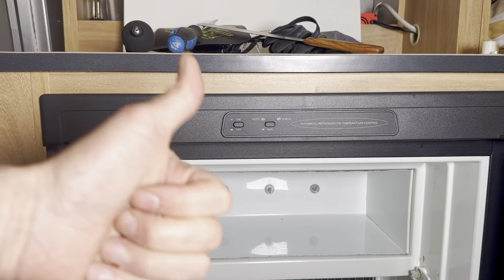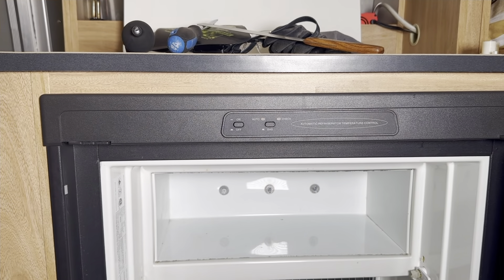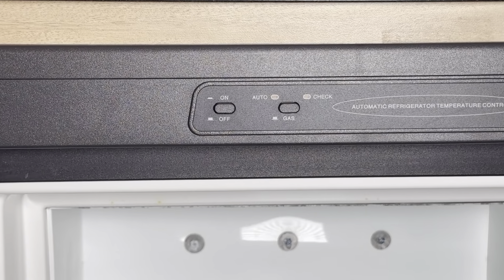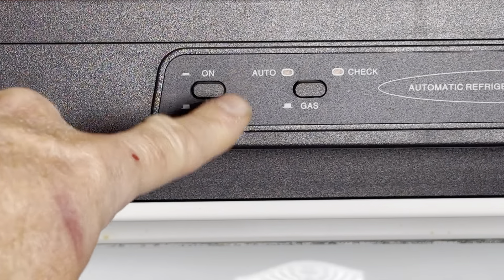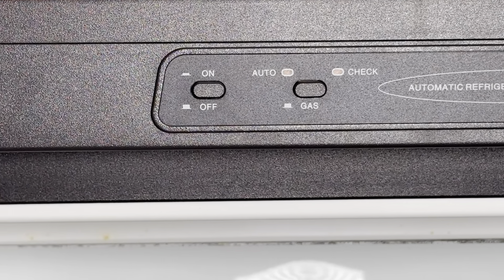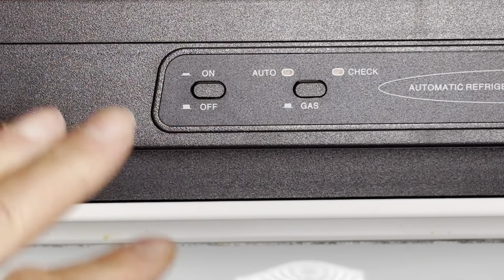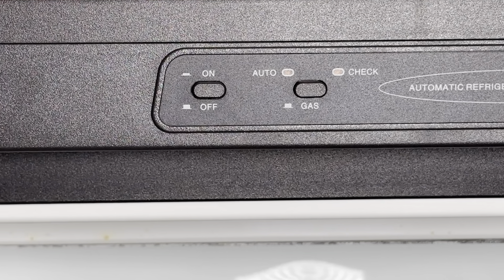Okay, so now that we have the parts and the tools, let's get started with how to do the repair. The very first thing is I want you to turn off your fridge and let it get to room temperature. This will give older plastic parts the chance to get flexible, and it will reduce the chance that things break.